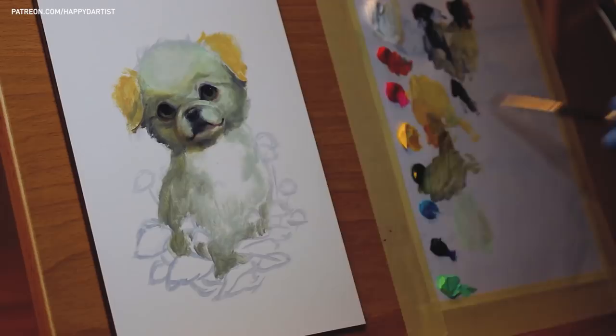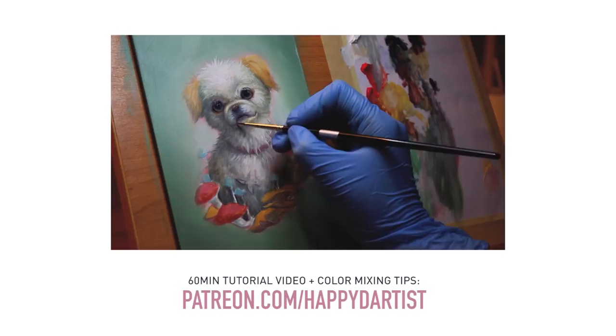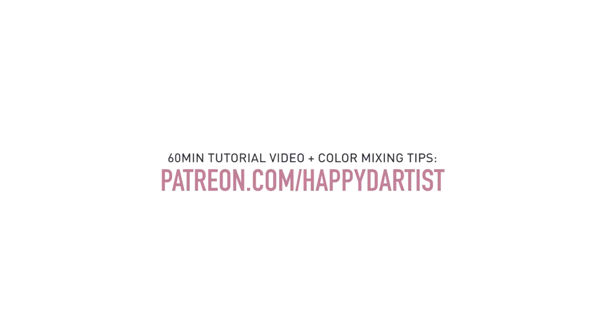If you'd like to see a 60-minute tutorial of this painting where I go over the colors I used and my on-the-go color mixing process, as well as hundreds of hours of exclusive content, you can check out patreon.com/happydartist.